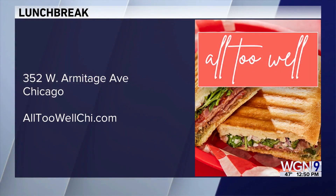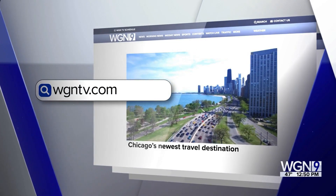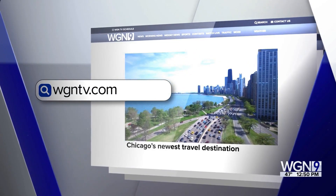Thank you so much. Enjoy the holidays. You can visit 352 West Armitage online at all2wellchy.com for more. We're going to post the recipes on our website — we kind of eyeballed them here, but we do have them step by step at wgntv.com/midday.